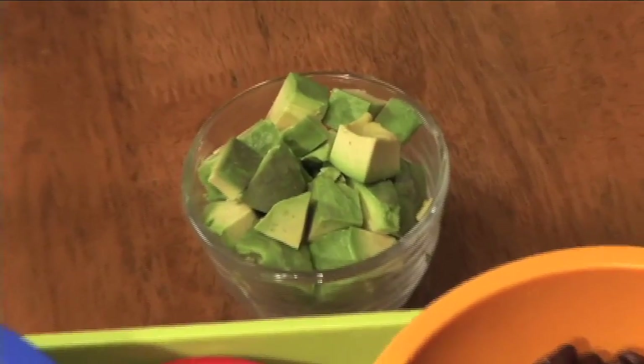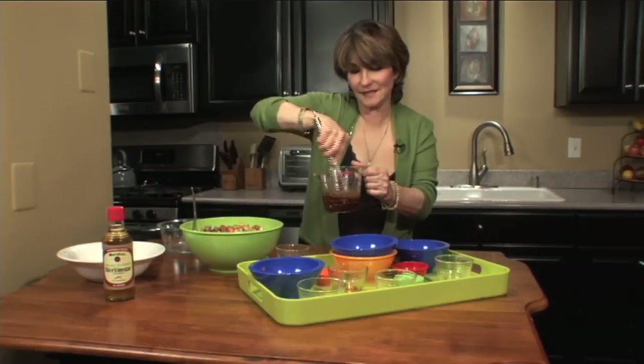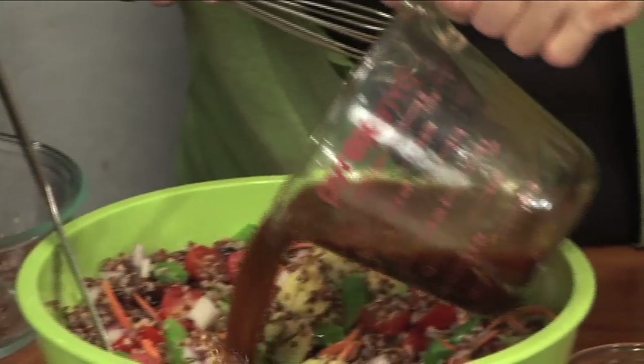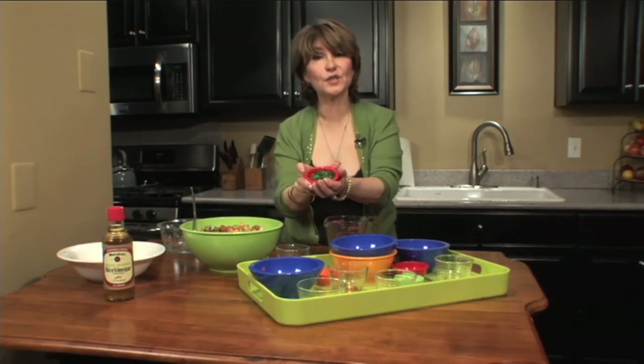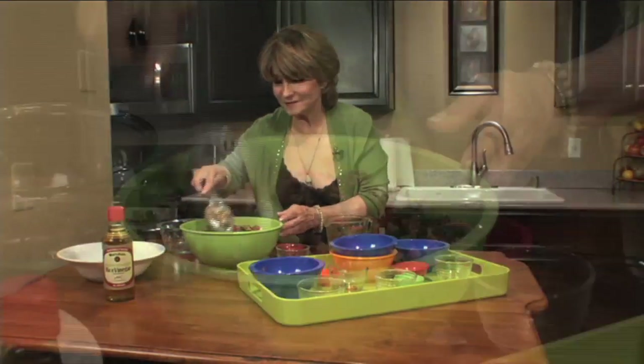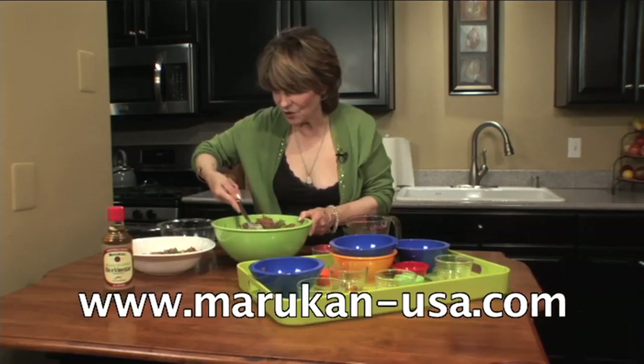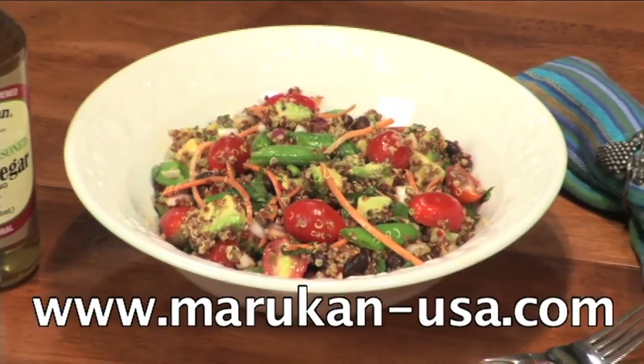I'm going to add one ripe avocado right there at the last minute. Stir that in a bit, whisk this a little more, and add the dressing. And I'm going to garnish it with a quarter cup of chopped fresh mint. Spooning it into this serving bowl — red quinoa, sugar snap peas, and avocado.